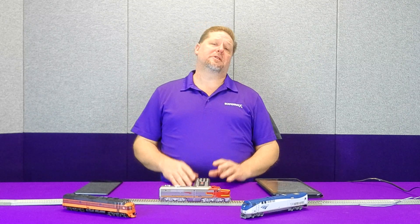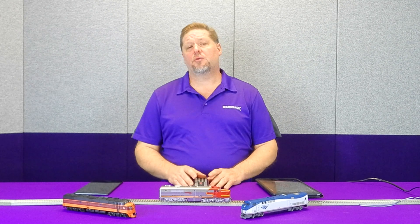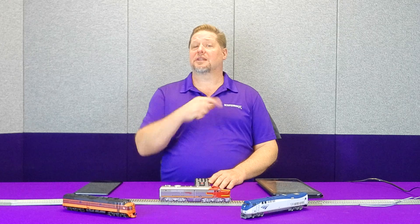Hey guys, Georgia Soundtracks here. This week we're going to touch on one of the topics with our new Blue NAMI about the ability to run it between both DCC and the Bluetooth mode. And then we're also going to touch really briefly on both Android and Apple. So guys, let's get started.